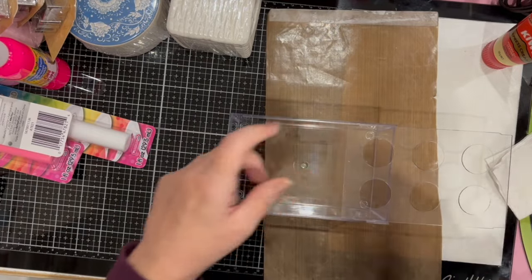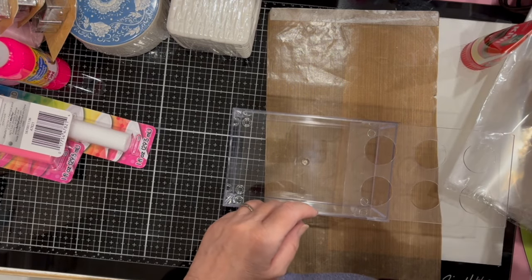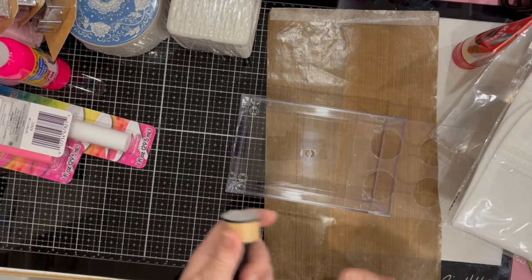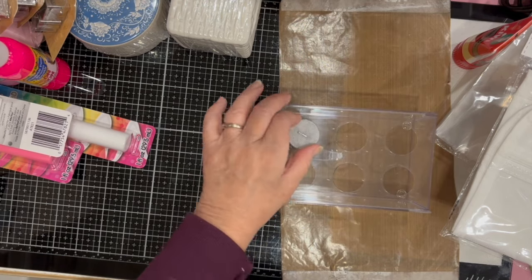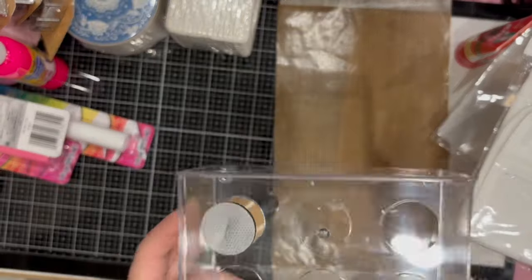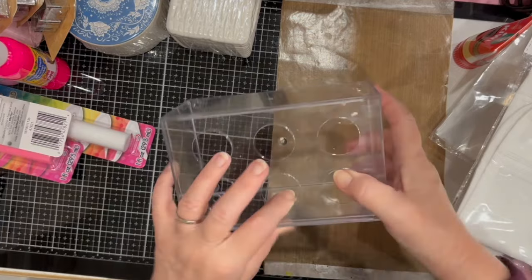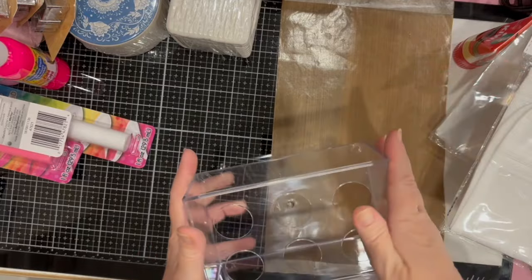I thought there might be another use for this besides being a vase. I grabbed my ink dauber and thought maybe it could be a way to store ink daubers — like this. Just an idea. I bought it not to use as a vase but because I thought it could have alternate uses.